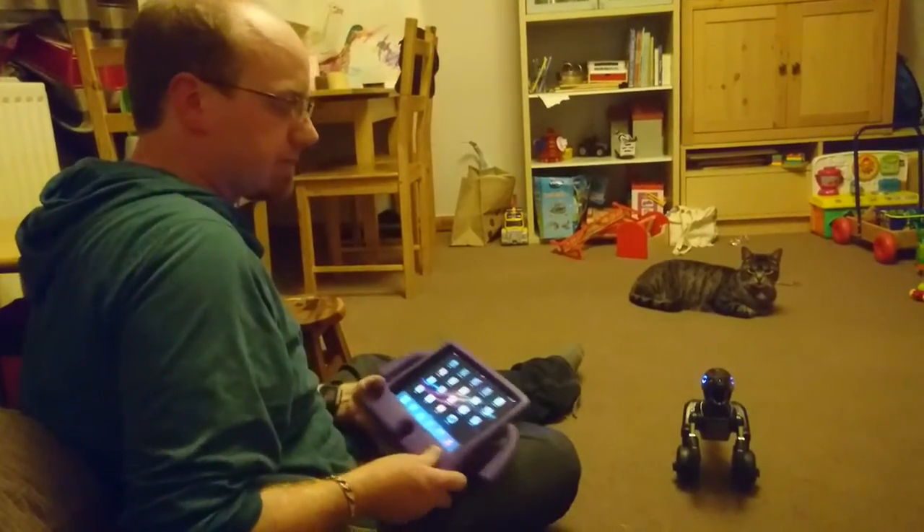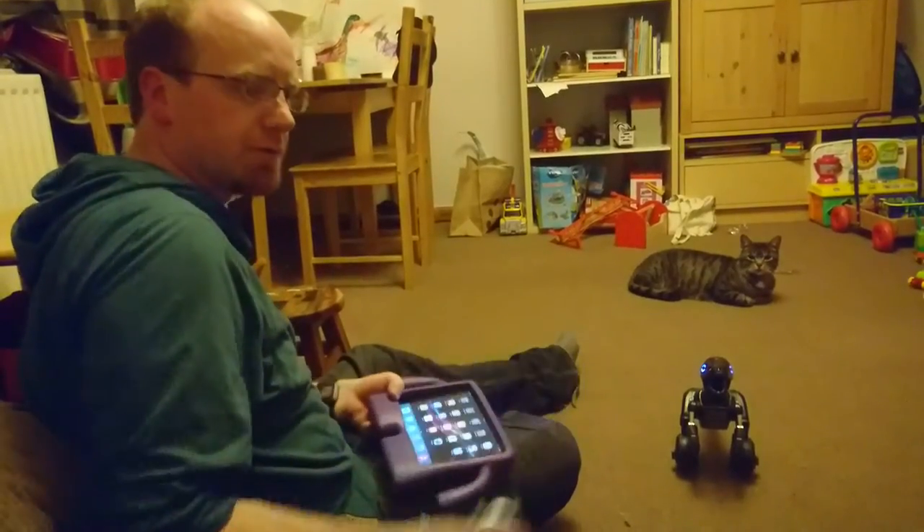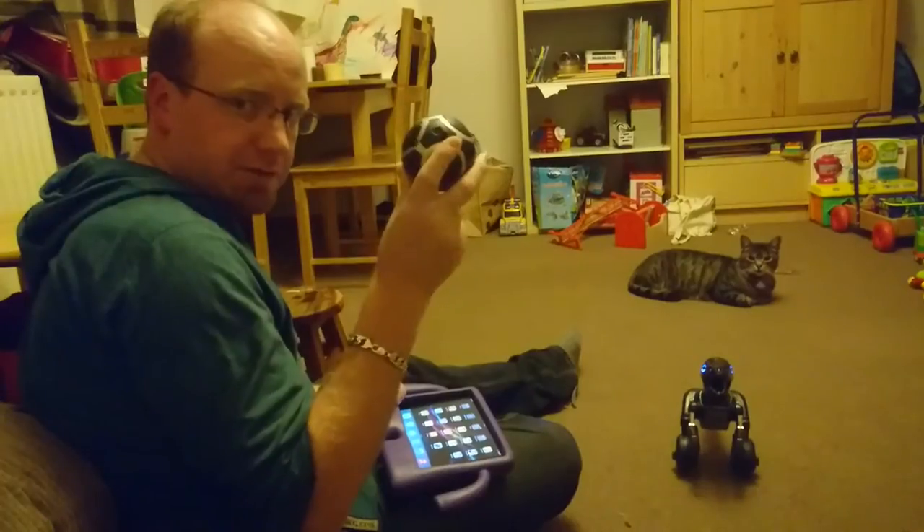For the purposes of this demo I'm going to be using an iPad which has the Miposaur app on it. I will also be introducing the Miposaur ball slightly later on.